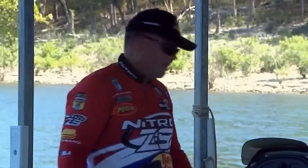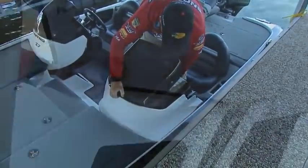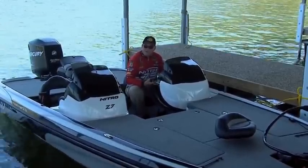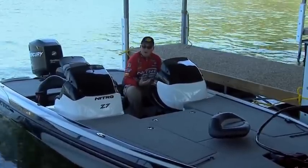Let me show you how it works. Just set it in place aligning the three bolt holes, then tighten the three bolts. As you can see, that's a real simple way to go from a single console boat to a dual console boat, so you can have a boat that functions either way.